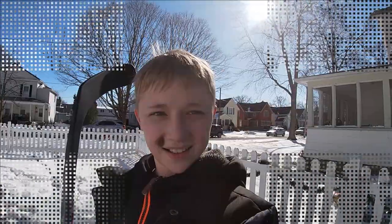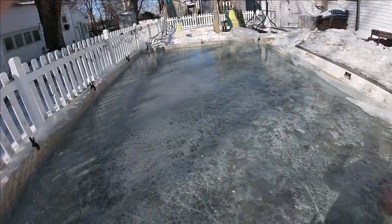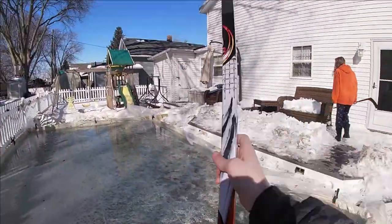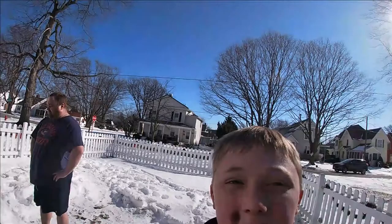Let's head back inside. Day three update - it's thicker now. We got sticks today. I'm gonna head back upstairs because it's really cold.